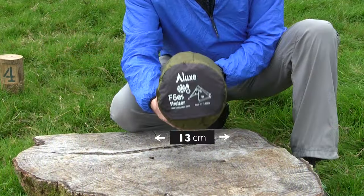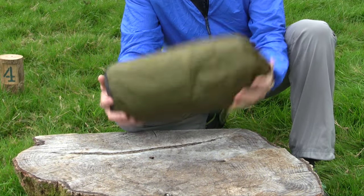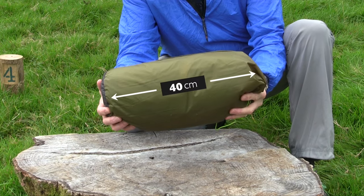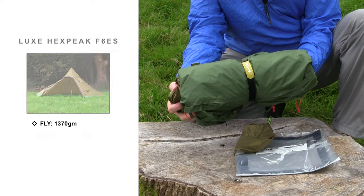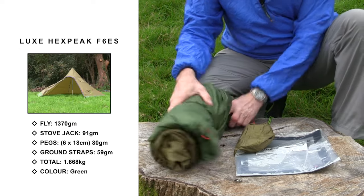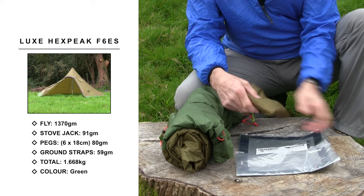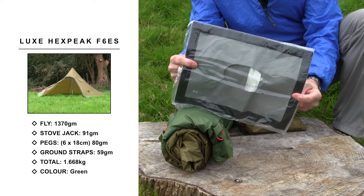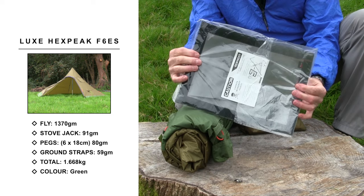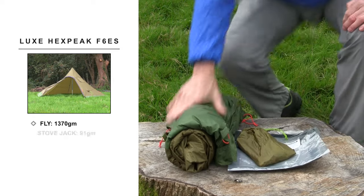The Lux Hexpeak F6 ES is a development of the F6 range, sometimes known as the Hexpeak XL. This one is specifically aimed at people interested in hot tenting, so ideally suited for bushcrafters, motorcycle tourers and perhaps car campers as well. As you can see, it's a fairly compact package and with all the accessories that come with it, totals just over one and a half kilos.